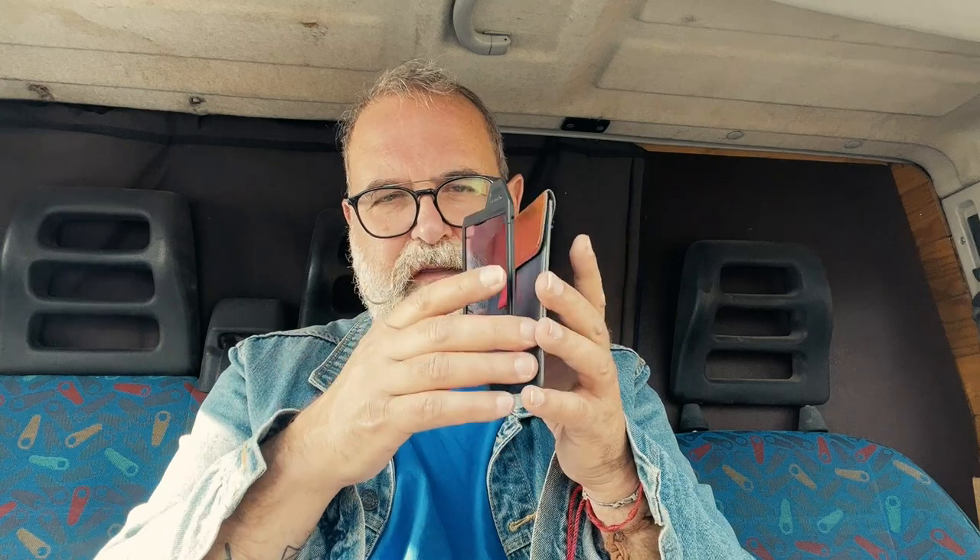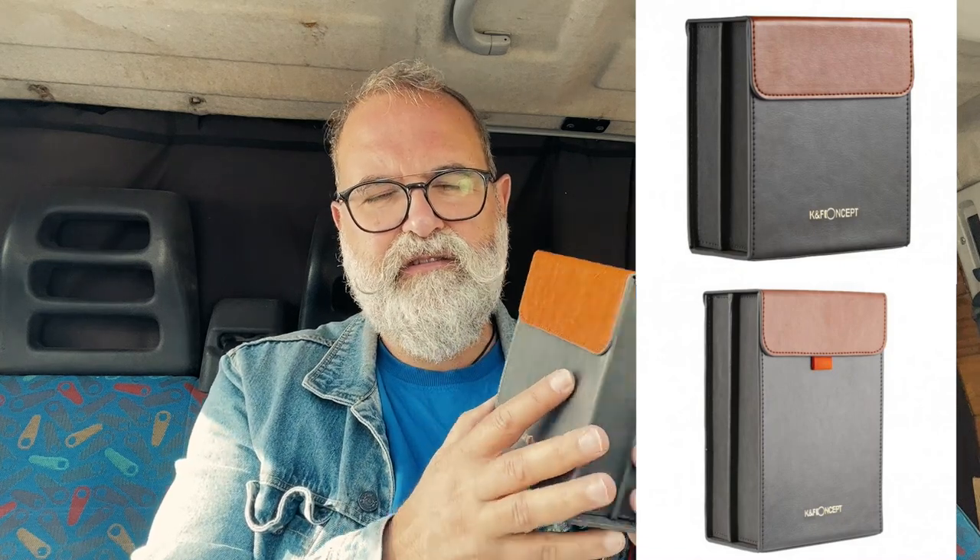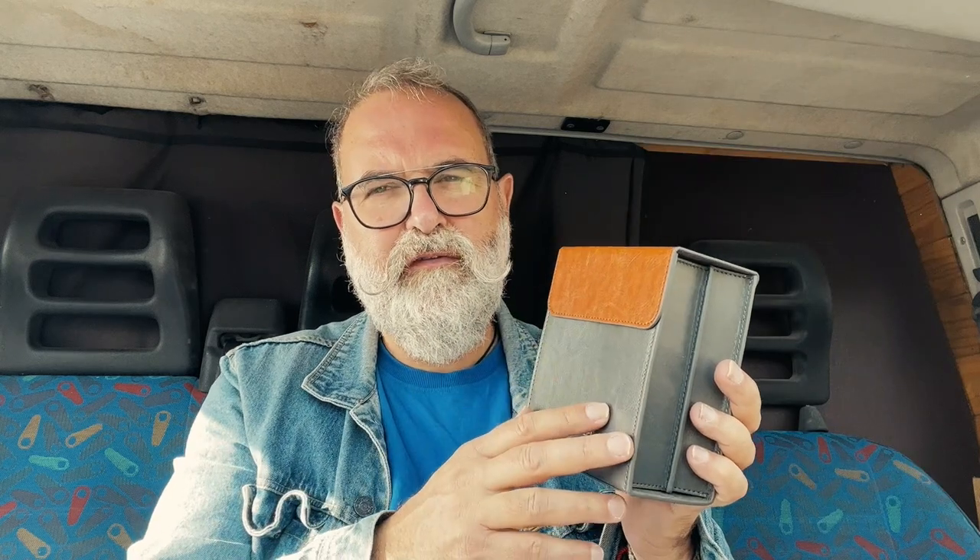Once you're done shooting and want to put the filter back in the original pouch, tough luck — it's now too big with the frame, so that's a problem. When I thought about this and contacted KF Concept, they told me they would first issue these frames, which they've now done, but they would also soon make some boxes. As you can see in this picture, those boxes are now available in both 100 by 100 and 100 by 150 sizes, with a belt loop and hook. I'm really happy they actually listened to customers.